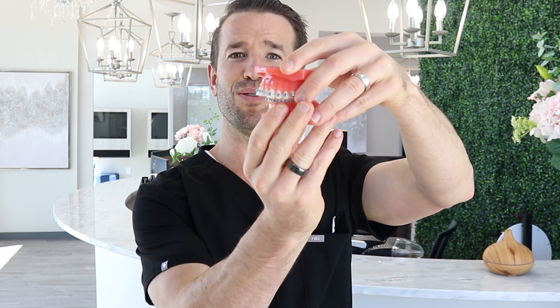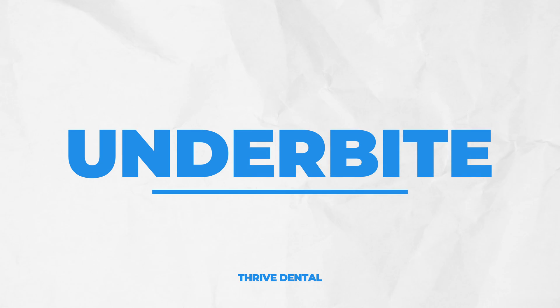Overjet is when your teeth stick out too much. Sometimes people will say their jaw is too far back — we'd call that an overjet issue when the top teeth are sticking out too much. Third, way less common, is an underbite, or we call that sometimes class three. We can fix that with rubber bands if it's not too severe. Number four is an open bite — probably more common than the underbite. When you bite down, your back teeth touch but your front teeth don't. So those are the four types: overbite, overjet, underbite, and open bite.